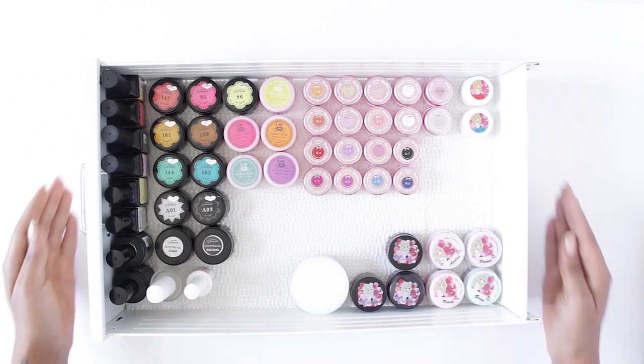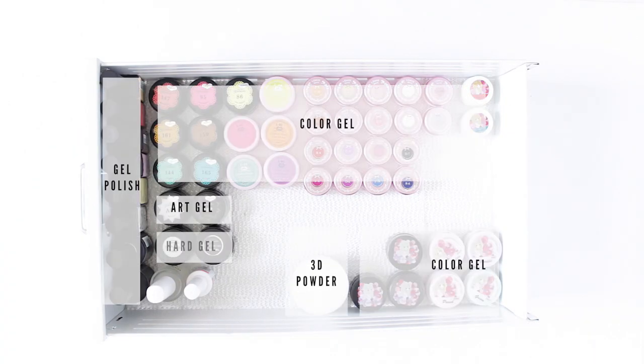You have reached drawer number four, my gel collection. This is where I keep all of my color gels and hard gels for sculptures and extensions.